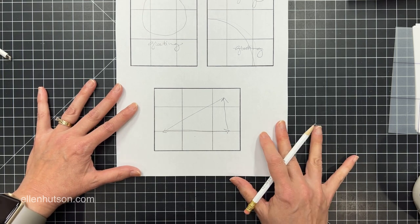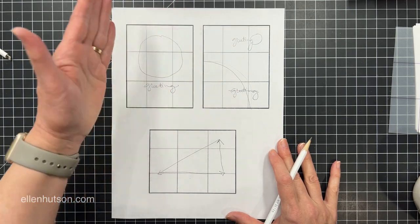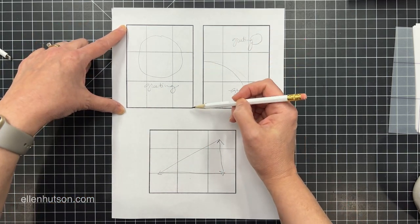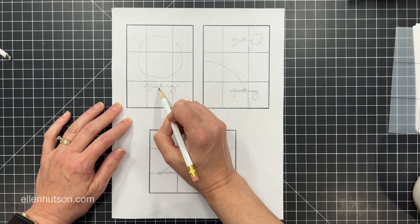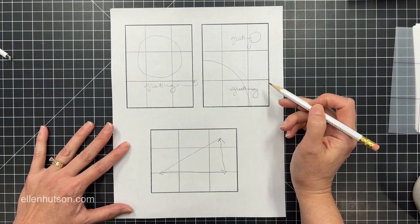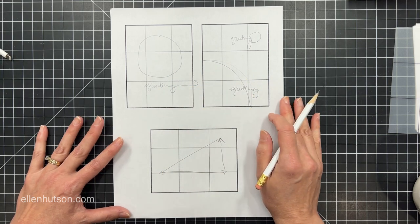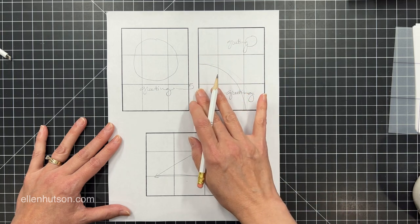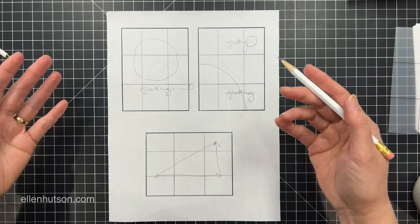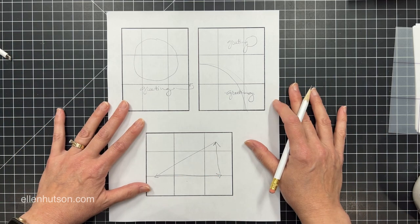In keeping with that, you sometimes have to think about directionality. We open our cards from right to left, so the fold line is here and the opening line is here. Since we read from left to right, the layout leads us right into the inside of the card. That doesn't mean you always have to put your greeting in that position, but think about the directionality of words and how that can be combined with your imagery.